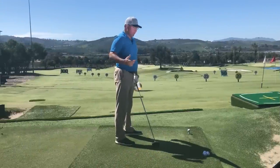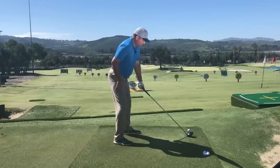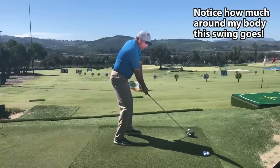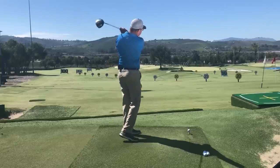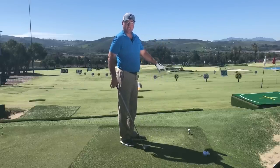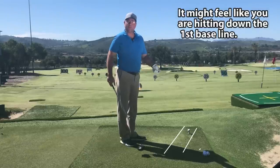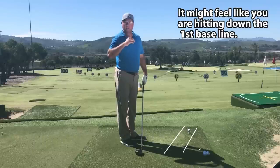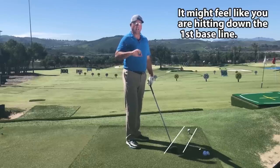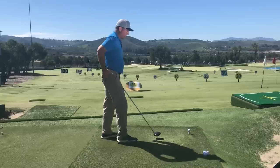We're overdoing the hips and shoulders closed, sending them out to right field. This promotes taking the club away to the inside and returning it from the inside. When you're coming down into the ball, keep your shoulders and hips shut and closed to the target line — pointing off to the right. That allows you to hit from the inside, and with that inside-out path comes a much more upward strike. I'm going for several degrees from the inside and several degrees up on the ball to get that super high launch angle.